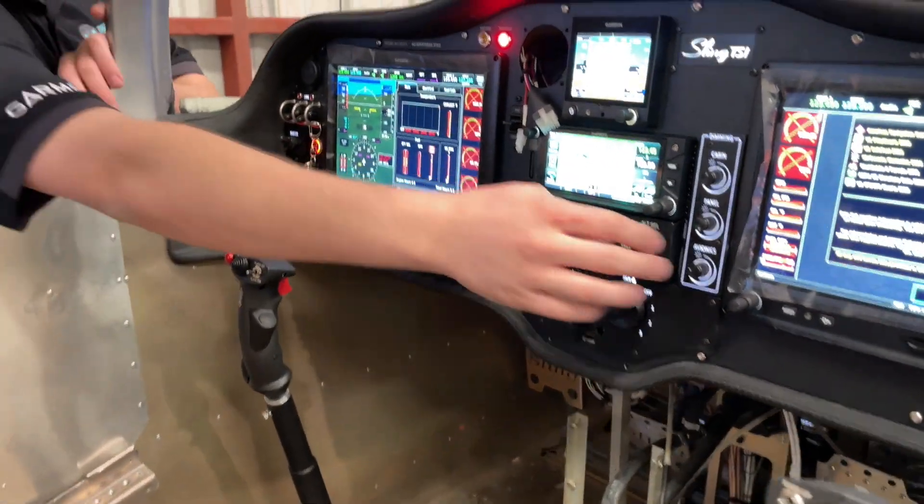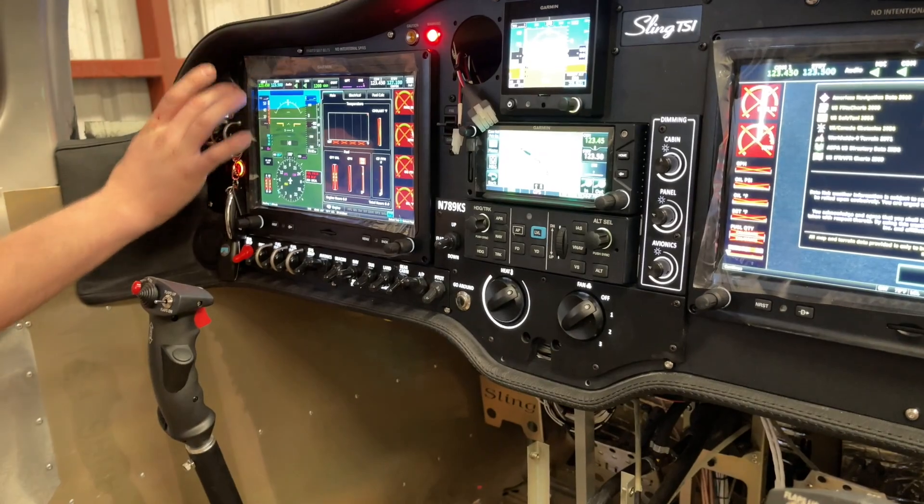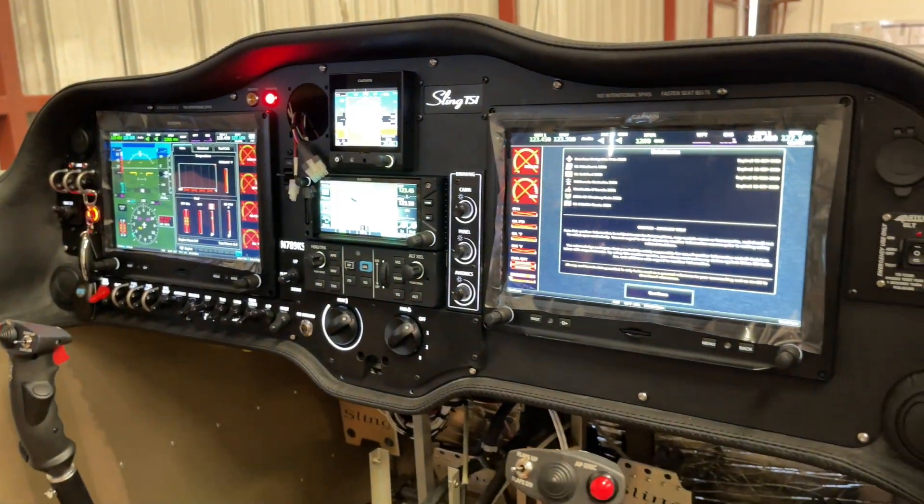First things first, you can see the panel backlighting here — we'll get it turned all the way up. So we've got our lane switch panel here, our main switch panel, and then our center stack, all of that is backlit.